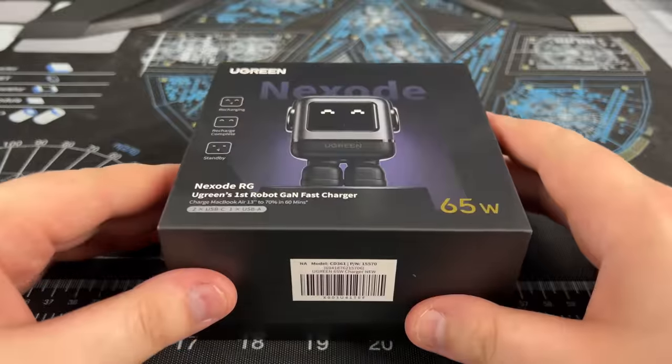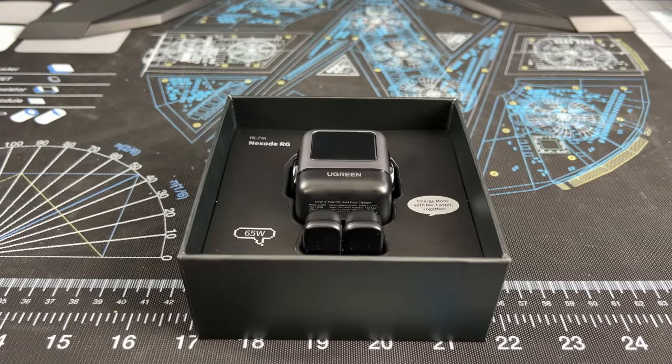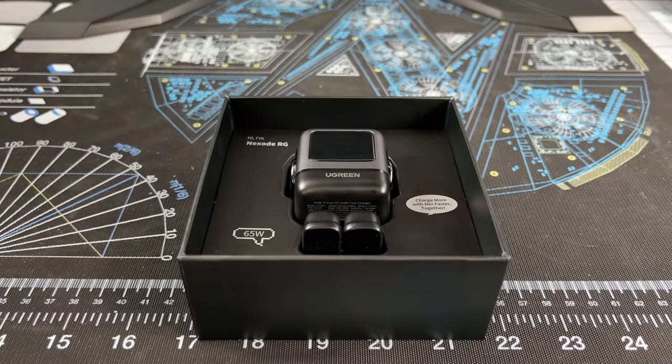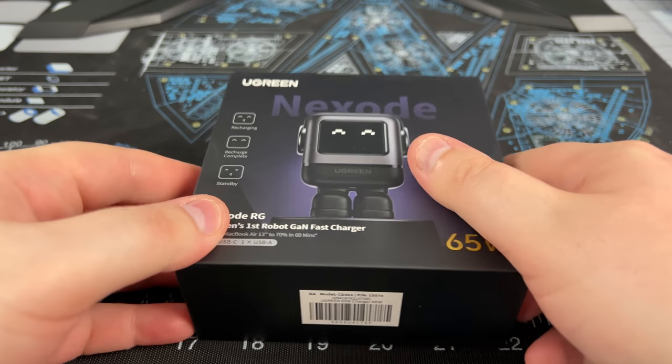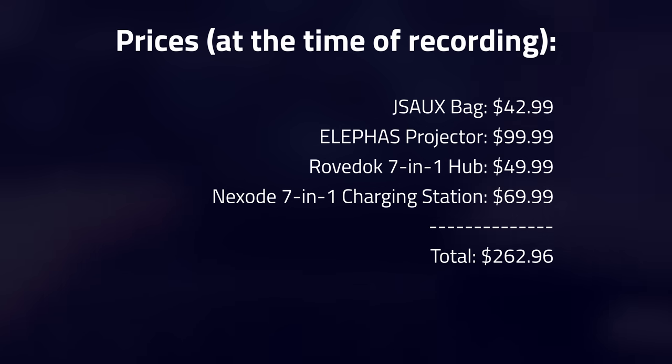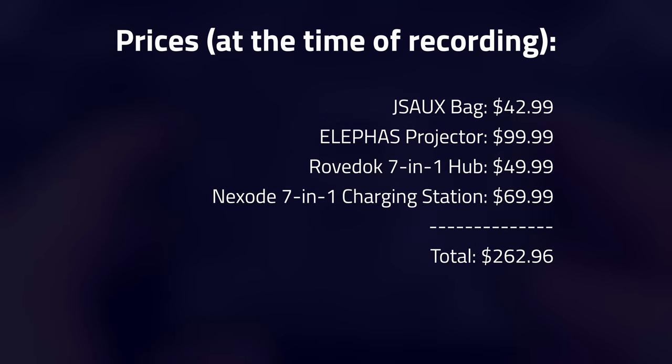The 65-watt version will charge the Deck from 0 to 50% in just 49 minutes while the Deck was asleep, and has enough power to charge the Deck during heavy gameplay. The Nexode RG 65-watt was actually able to charge my overclocked Steam Deck, so if I wasn't using a projector, this is the charger I'd carry around. Everything for the projector setup costs $270 total as of the time of this recording, excluding the Steam Deck.